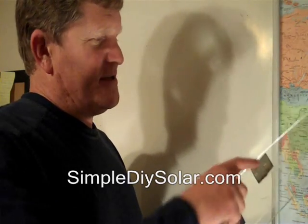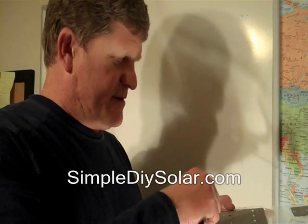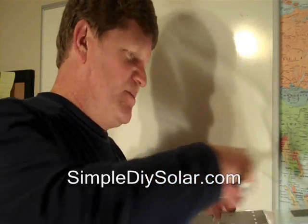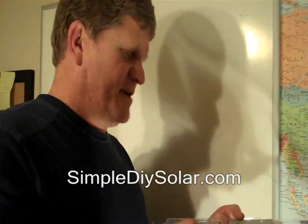Typically you would solder the cells. This is one of my test pieces. This is also done with a different glue, but it's very expensive. This resin that you can get at most hardware stores was about $10. It'll add about $10 to the cost of the whole panel. Really all you do is pour the resin on the plastic or the glass and then stick the cell to it after you've got the strings all soldered together.